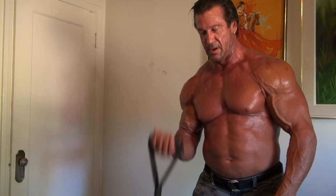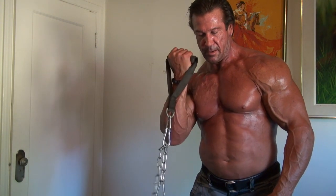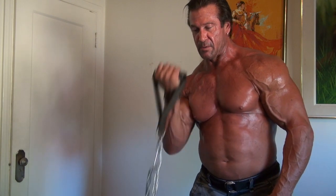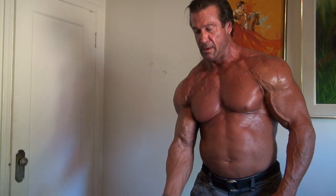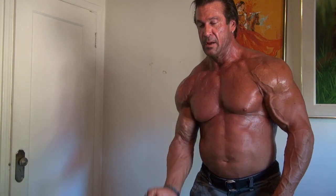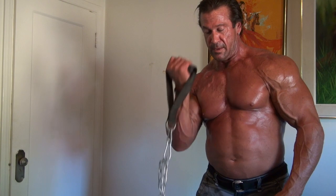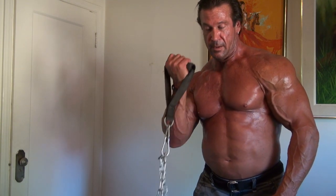Doing both arms, one right after the other. You should probably take a minute rest or 30 seconds rest in between each exercise. But on this one where you're switching from arm to arm, once you're done with a set, go ahead back to the first arm. After you do your 12 or 8 or 6 — however many reps — then switch back to the other arm. Three sets of each.